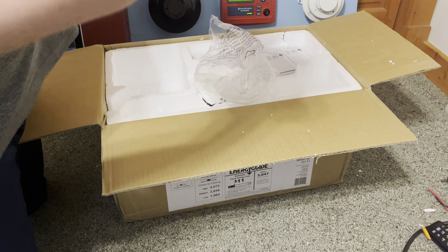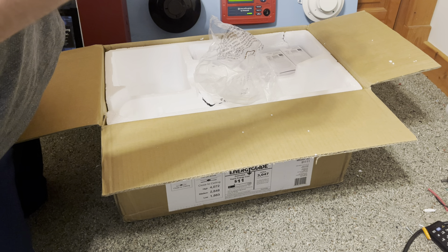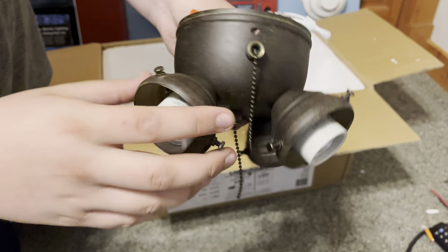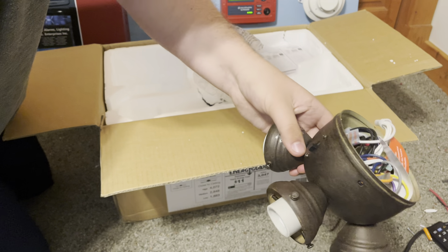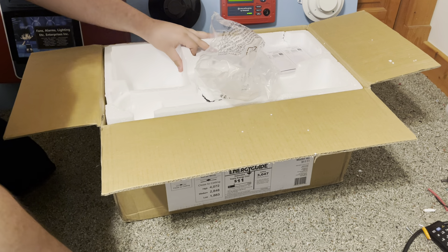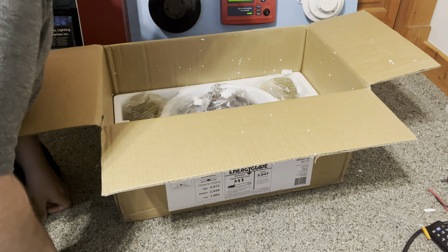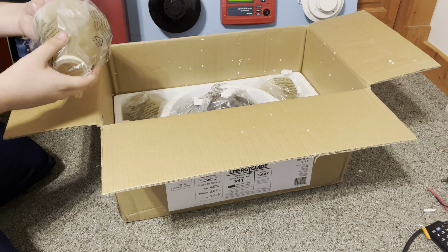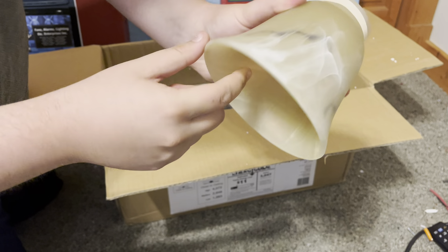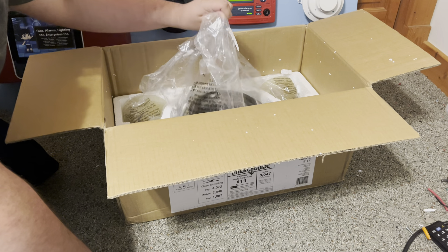We got a light kit. It doesn't even have the Hampton Bay logo on it for some reason — it's not what I was expecting. Not sure why they don't put that on there. And now there's all the insides: capacitor, reverse switch, all that. These newer ones at least have a three-way light kit — two lights turn on first, then the other two, then all four.